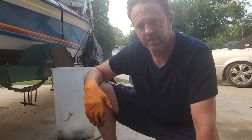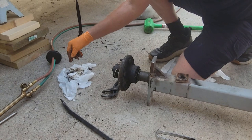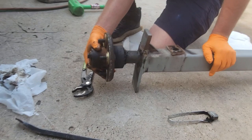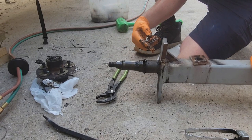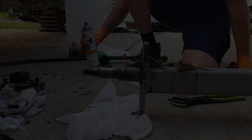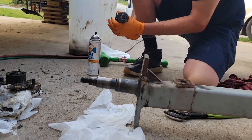Then I'll take a laser level and put it on the axle this way, and then this way, and make sure the bow is straight. Right now I have to take the spindle off — remove the nut, the castle nut, and the cotter pin. I'm going to take this off so I don't burn up the rubber seals. I'll clean all this up before I put it back together, check the bearings out, make sure they're good. Then I'll take the torch, make a cut right here, sweat that weld right off, pop it with a hammer, and try to straighten it up using a laser level.